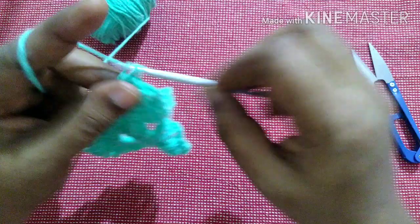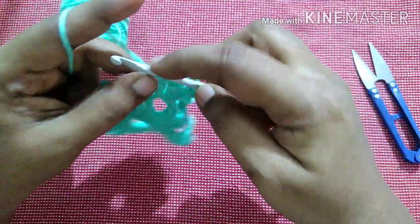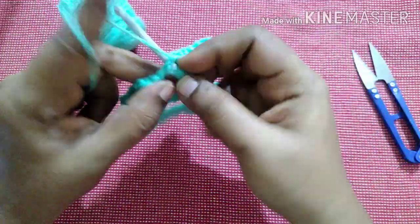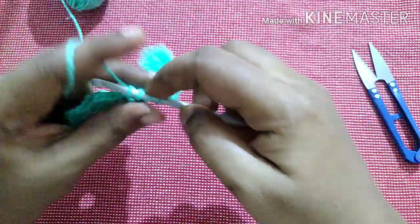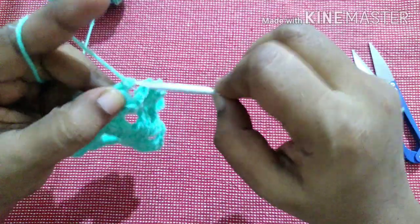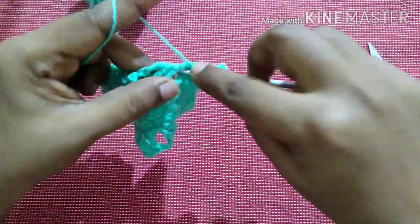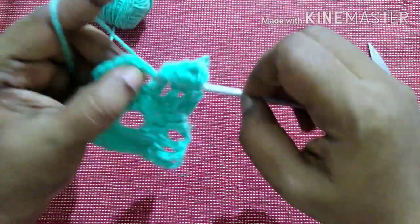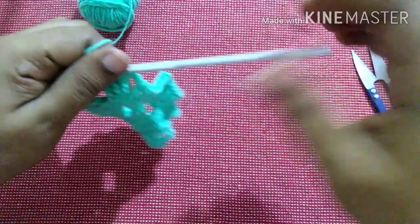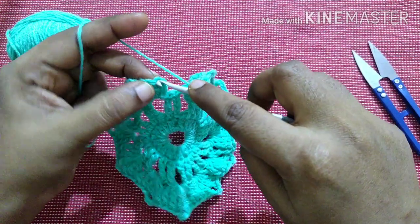This is the pattern to follow for this row: 3 triple crochet, chain 3, and 3 more triple crochet in the same gap. Repeat till you reach the end. Finish this row by doing a slip stitch.